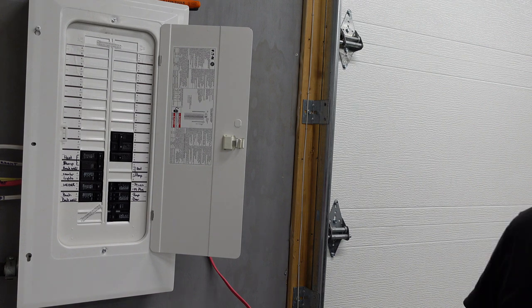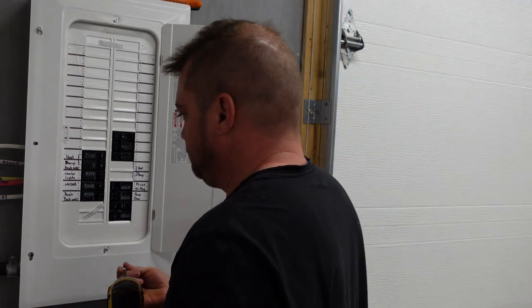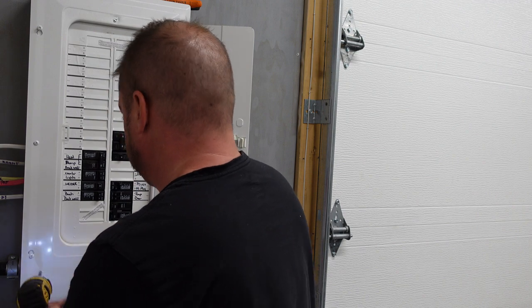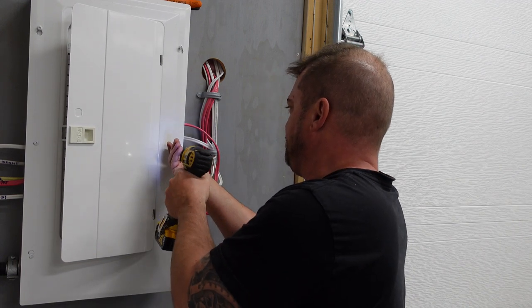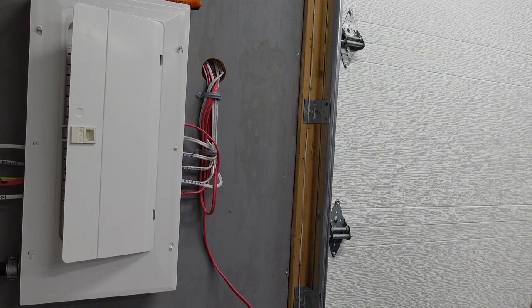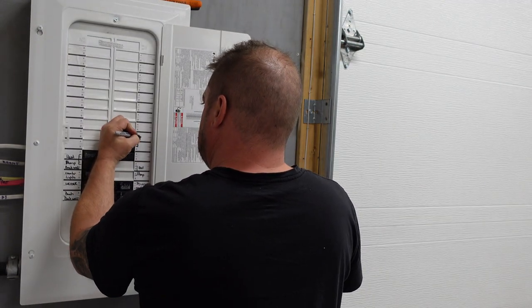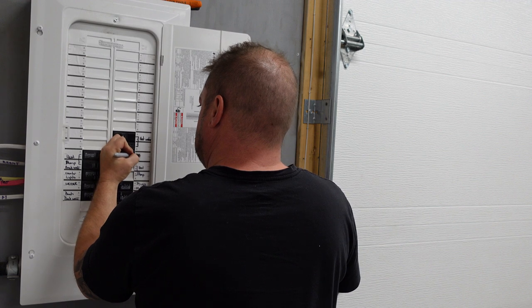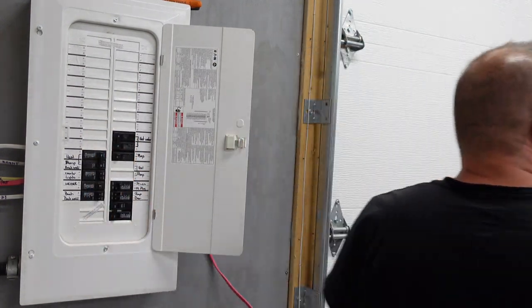We're going to stick our cover back on once I find my impact tool. Covers back on. We're going to grab our marker and label — hot water and plugs. And all that's left to do is turn them on and then test for power.